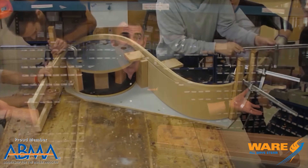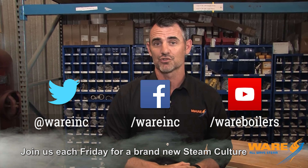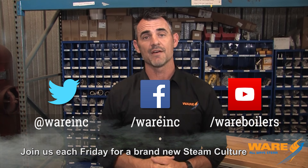So who knew? I didn't, but now I do and now you know. I hope you join me next Friday — I'll have something else that hopefully you don't know about, something to enlighten you with here on Steam Culture. Join me on social media because we're everywhere. Hope you have a great weekend!